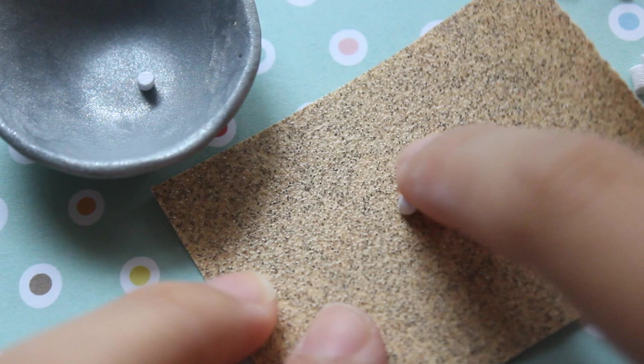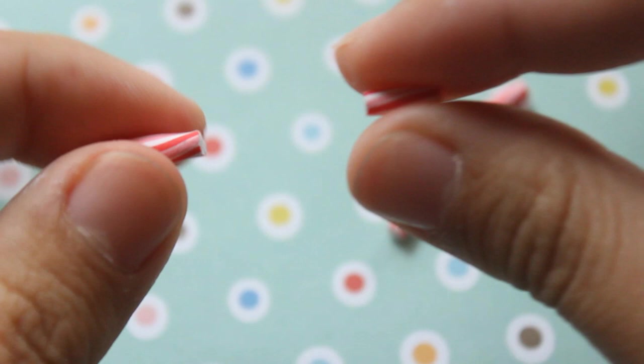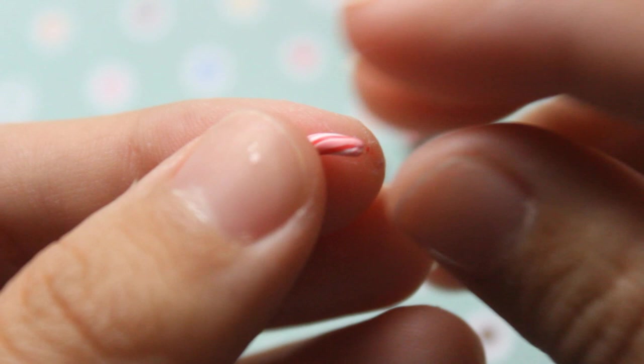Now on to making the candy cane. You take a strand of white and alternate little strands of red and pink around it, leaving some space so that white can show. Then bend this into the shape of a candy cane. Also make sure your clay is really well conditioned so that it doesn't break off easily when you try to stretch it.